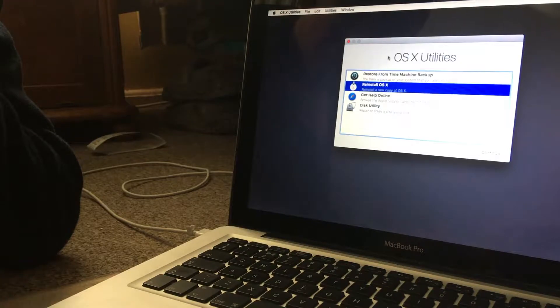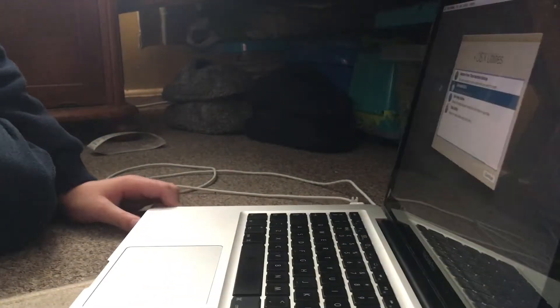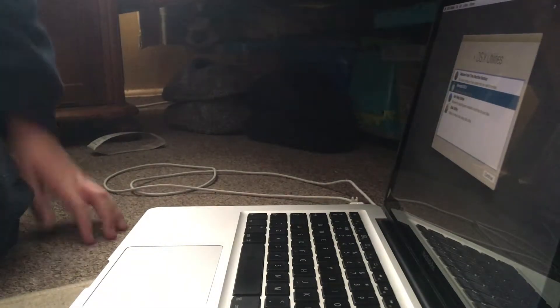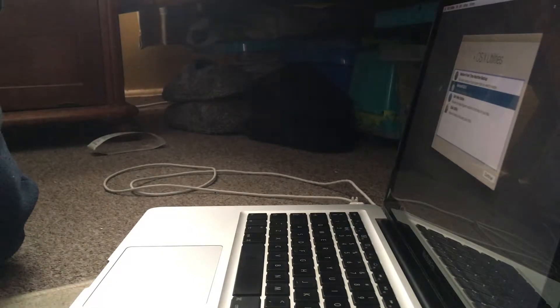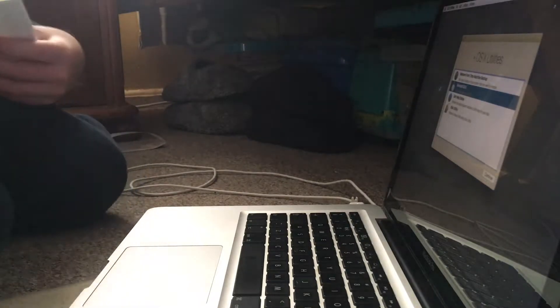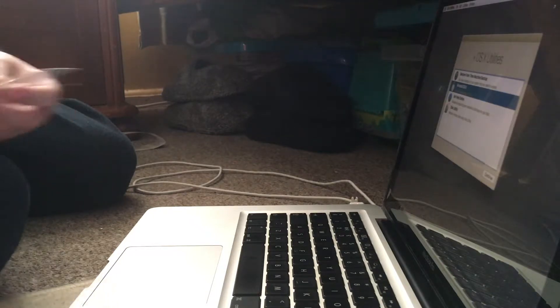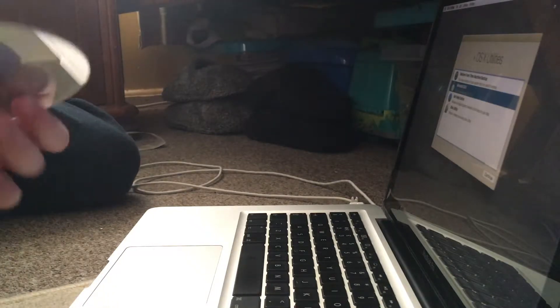I'm going to sort out the box to make sure it's good. We have to keep the box in case we want to return it. I'm going to put the discs back. We are doing this now because we're going to insert the original Mac OS X disc.